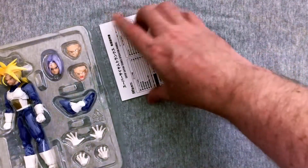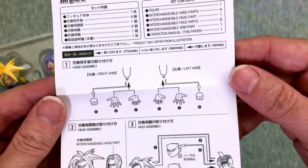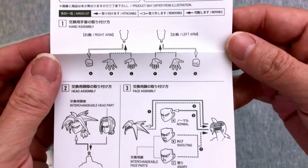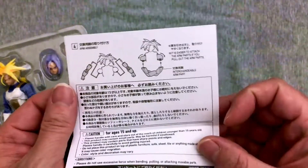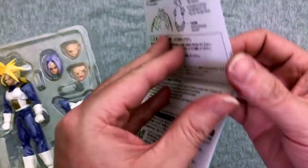We do have some instructions — take a quick little look at that. I've had a little coffee so hopefully I'm waking up. It just shows you how to change everything out; it's fairly basic and standard for a Figuarts. If you want to pause to see all that, you absolutely can.